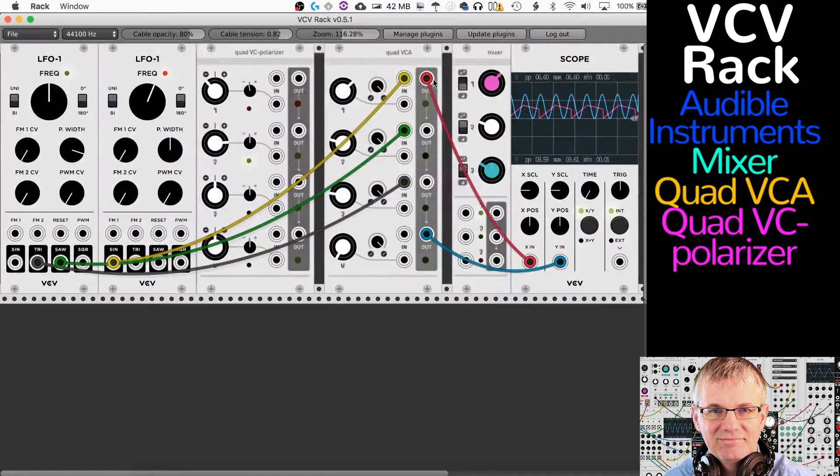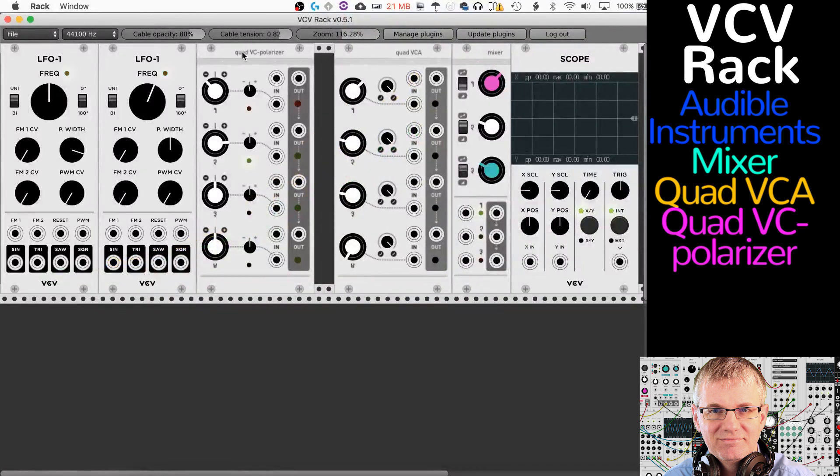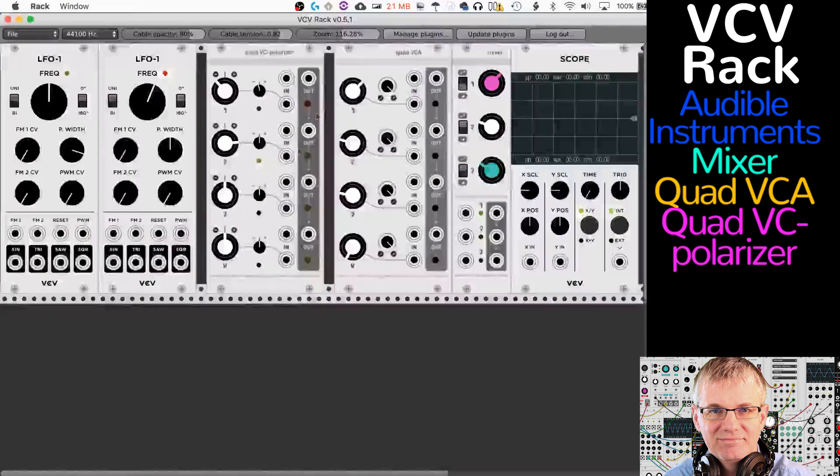Okay, there you go — the Quad VCA. Let's unplug these. I hope you're enjoying these great Audible Instruments — Mutable Instruments modules. They are very cool. Now, the Quad VC-Polarizer. We already saw that our mixer is an attenuverter as well, and this module is too.